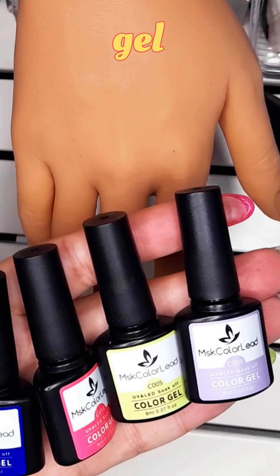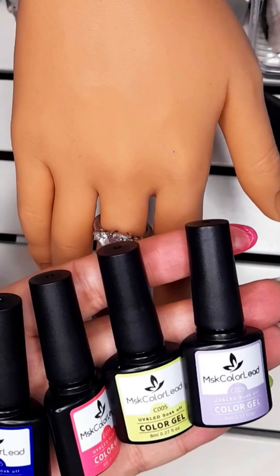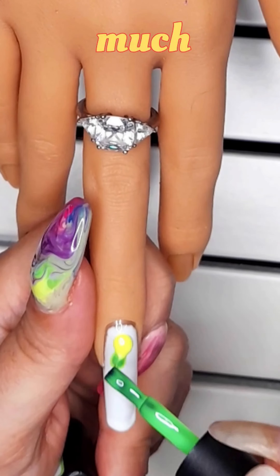Add different gel colors. Spread the gel colors everywhere — be creative. So much fun!